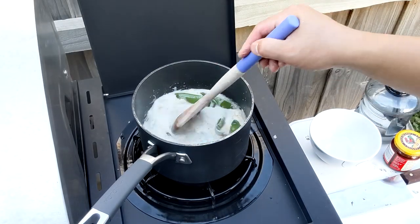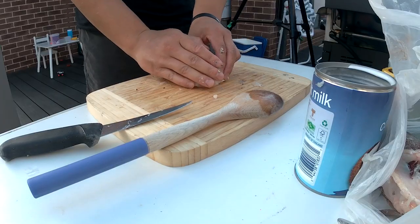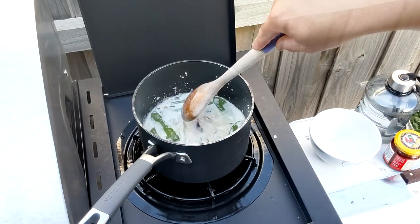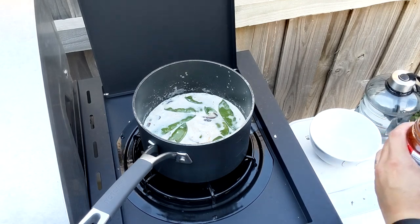The soup's at a nice boil again, so this is where we're going to add the fish in. Let that cook. I'm actually going to add a bit more curry paste to this to bring out the colour a bit.